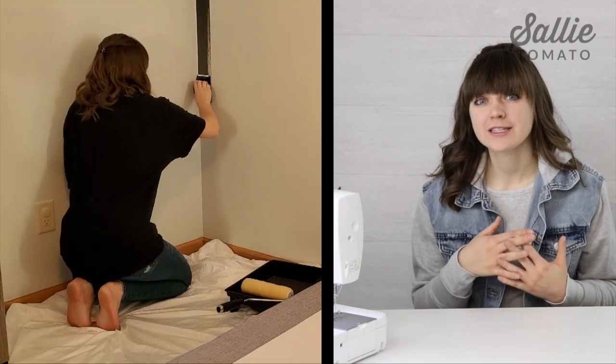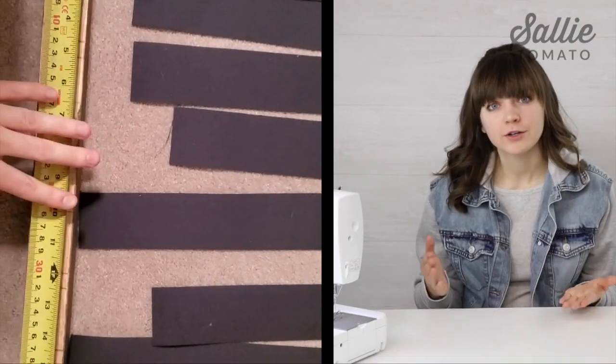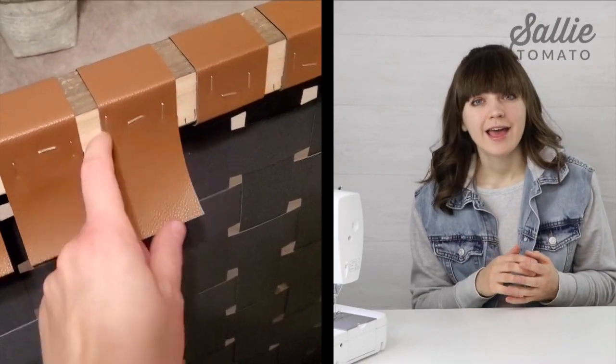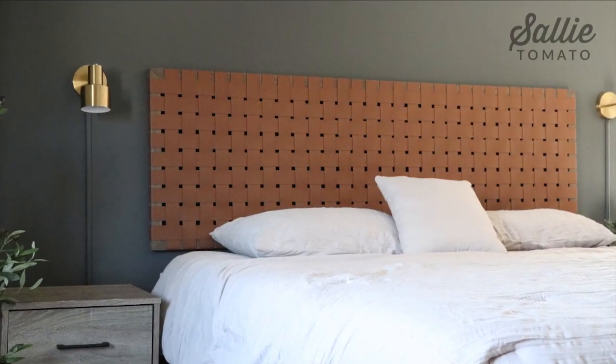I'm sure you're eager to get started. Since I did a bedroom makeover in addition to the headboard, we're going to start with the paint, then I'm going to walk you through the process on how we built the frame, marked the positioning for our strips, attached the strips to the frame, and then mounted the frame to the wall. This headboard is mounted to the wall — it doesn't connect to your bed frame. Then I'll show you some extra details I added to bring the entire look together.